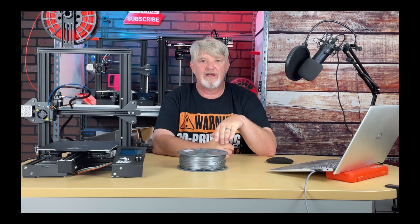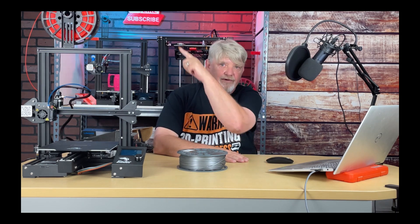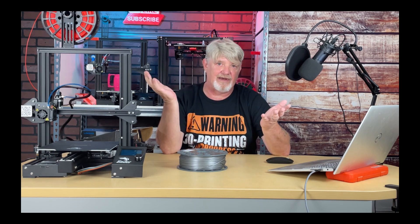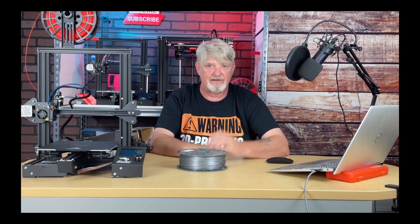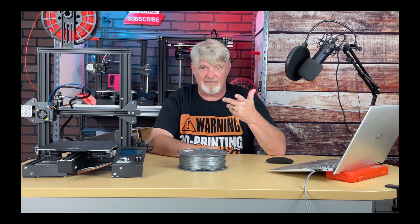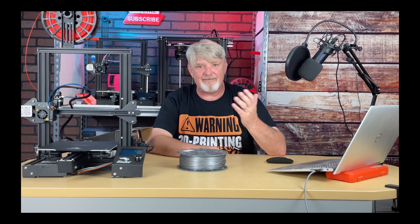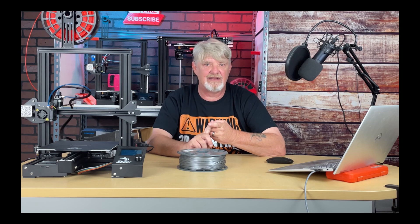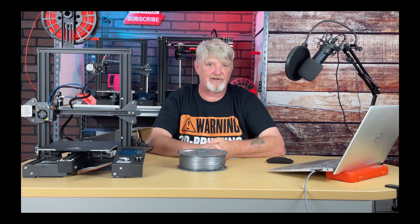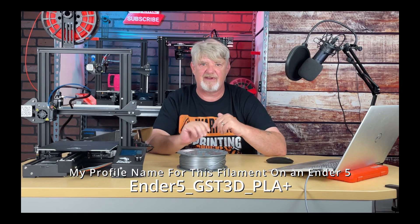My Ender 5 likes to print this filament at 195, my Ender 5 Plus does best at 205, but my Ender 3 does best with this filament at 215. How do I know this? By printing temperature towers for this filament for every single one of these machines. When I determine the right temperature for one of my printers for a particular brand, I save it to a profile. I include the machine name, filament manufacturer, and filament type — for example: Ender5_GST3D_PLAplus.